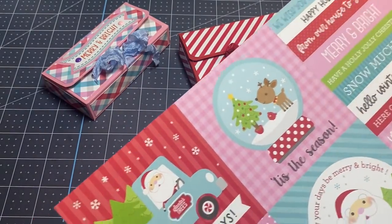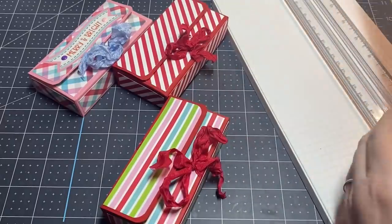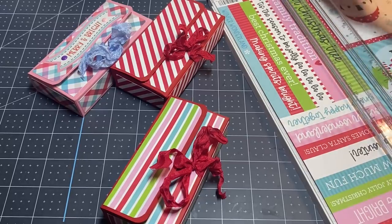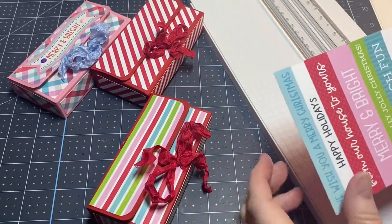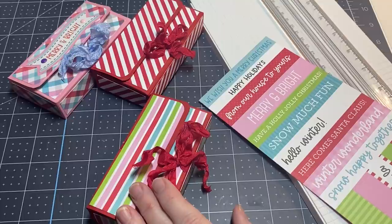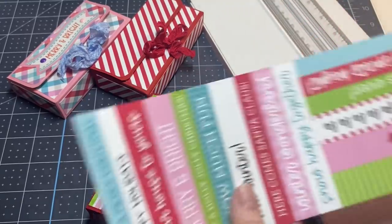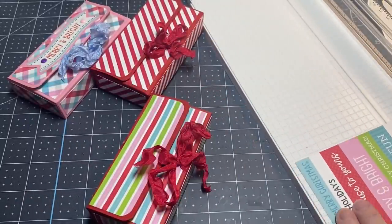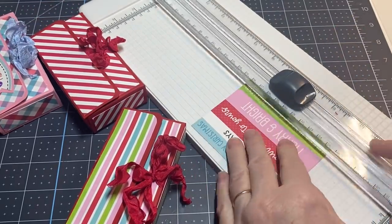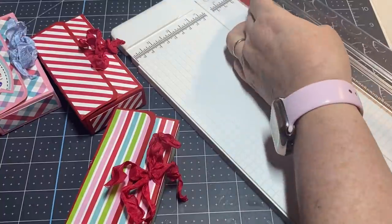I'm going to add a greeting so let me grab my paper trimmer. I'm going to line this up and see — I almost ordered this collection from Scrapbook.com but I already have it! How about 'Have a Holly Jolly Christmas' or 'We Wish You a Merry Christmas'? I think 'Have a Holly Jolly Christmas' is so cute. I'll go with that one. Of course, you're going to need to layer it up.